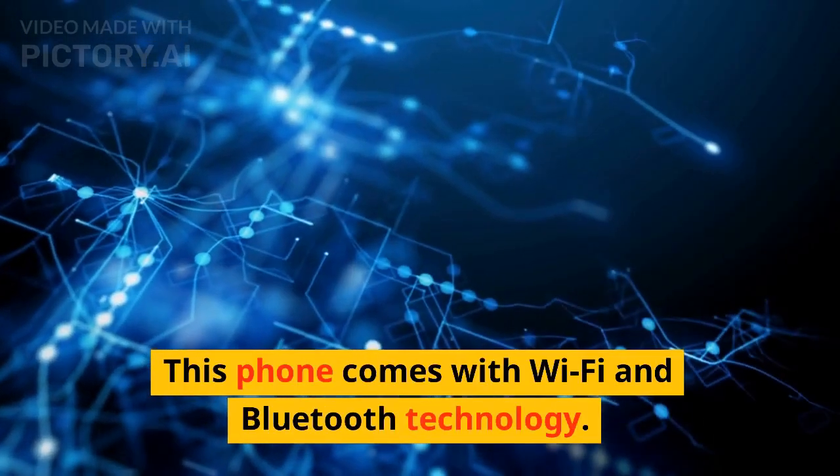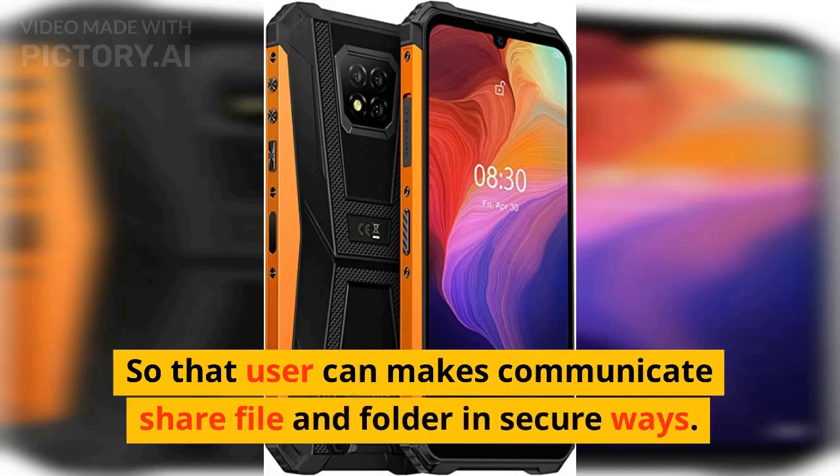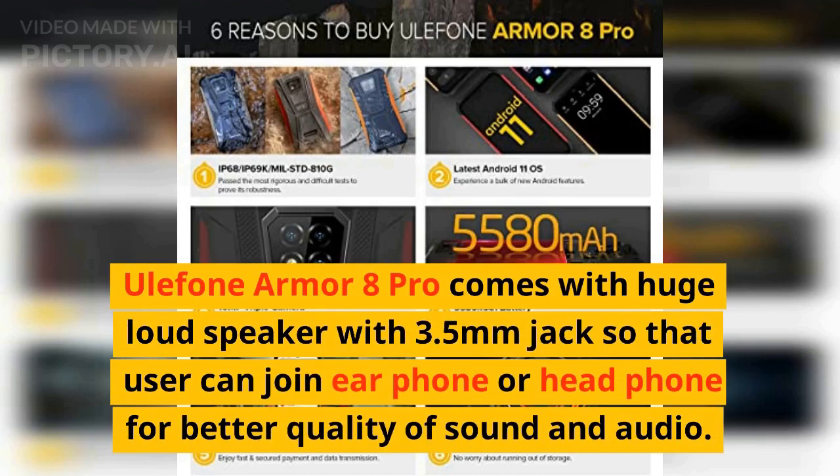This phone comes with Wi-Fi and Bluetooth so users can communicate and share files securely. The Ulefone Armor 8 Pro also features a large loudspeaker with a 3.5mm headphone jack so users can connect earphones or headphones for better sound and audio quality.